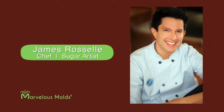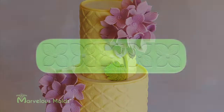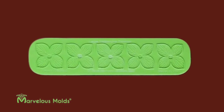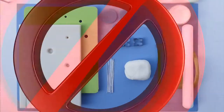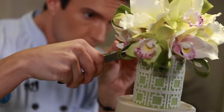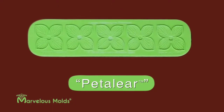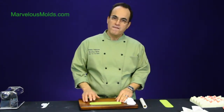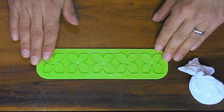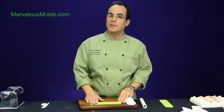Marvelous Mold's owner, Chef Dominic Palazzolo, has teamed up with renowned cake artist James Rozelle to capture the realism and beauty of his exquisite gum paste flowers with a tool that enables you to create five flowers simultaneously and perfectly in just a few simple steps. Just take a look at all the tools you won't need anymore. Dom worked with James to create what they call a petaleer — a really cool tool that enables you to make five hydrangeas, cutting and veining and creating five perfect flowers in a very quick amount of time.